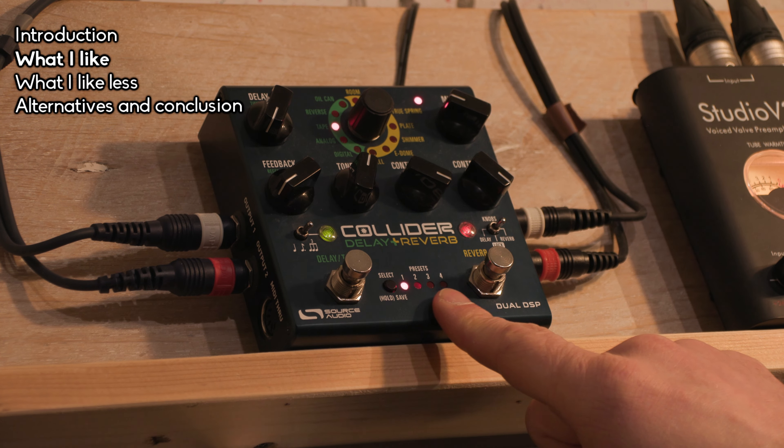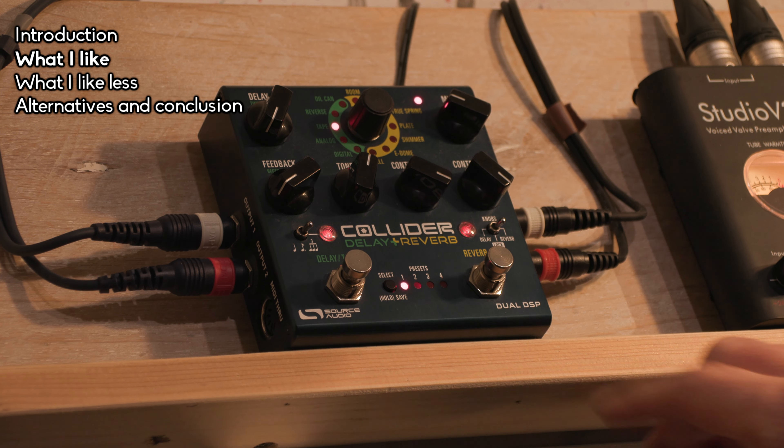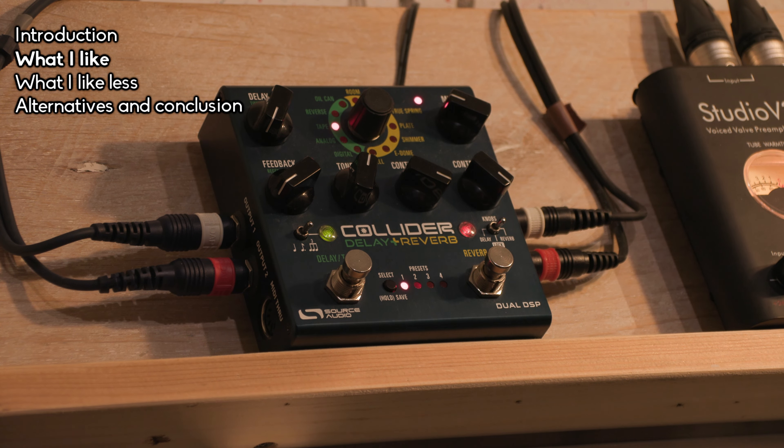The fifth thing I like is that it has presets, which I really need because I use this pedal live and want to quickly switch between sounds. It also has an editor — maybe that's a sixth point, but I consider it part of the preset feature — where you can swap presets and dive deep into all the settings.